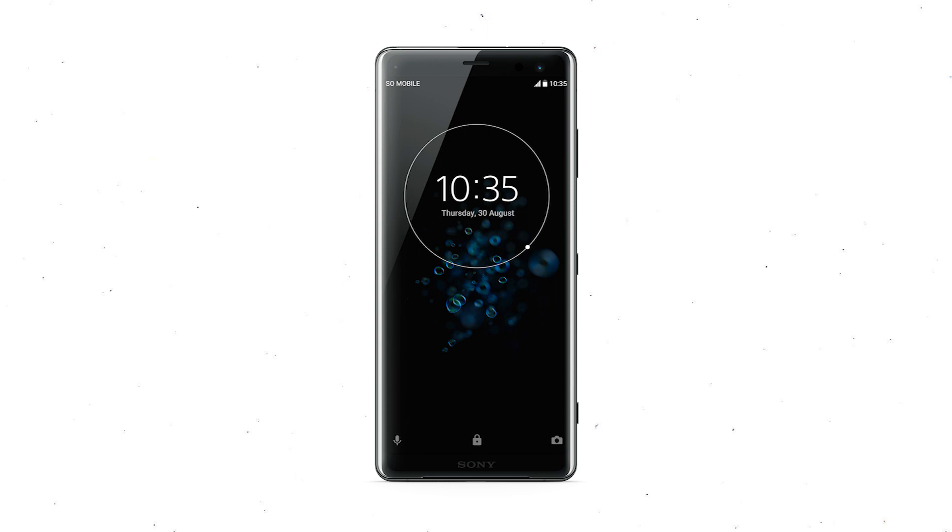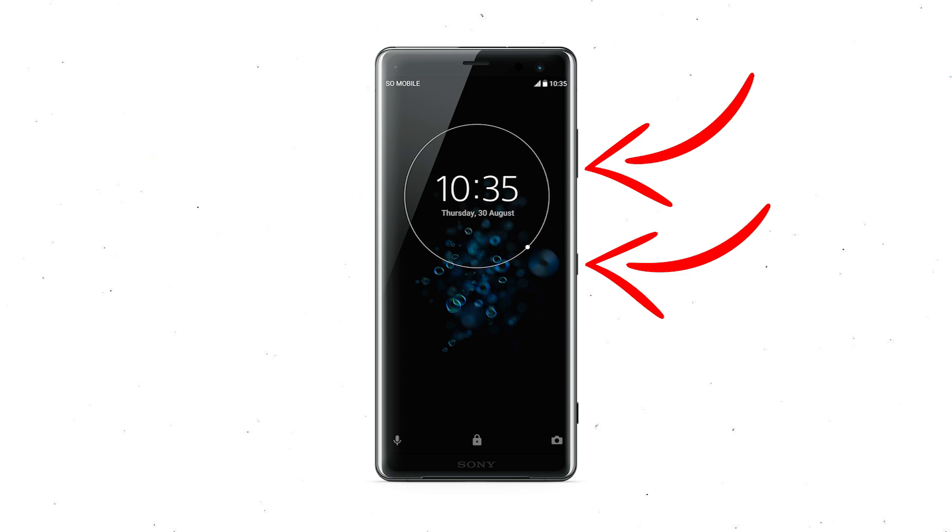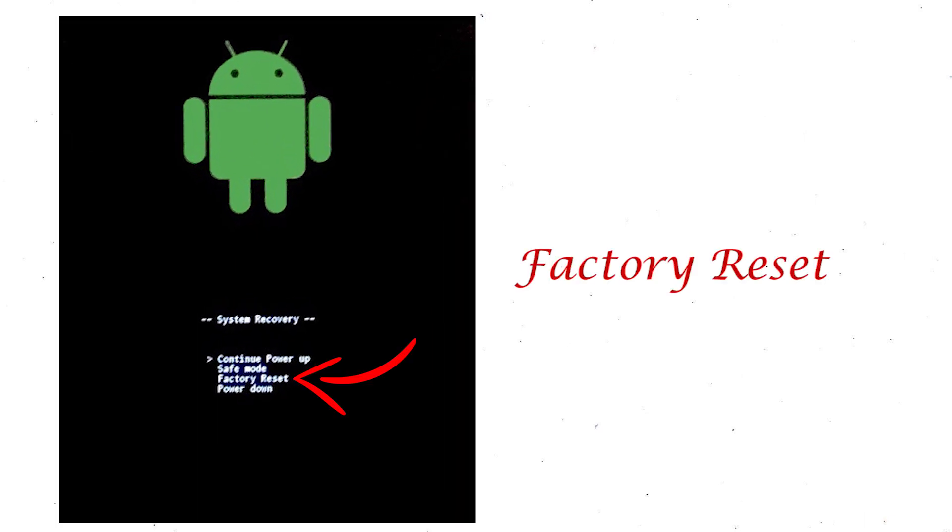Power off your mobile by holding the power button. Press and hold the volume down button and power button. When you see the recovery mode screen, release all the buttons. Select factory reset using volume buttons and confirm with the power button.